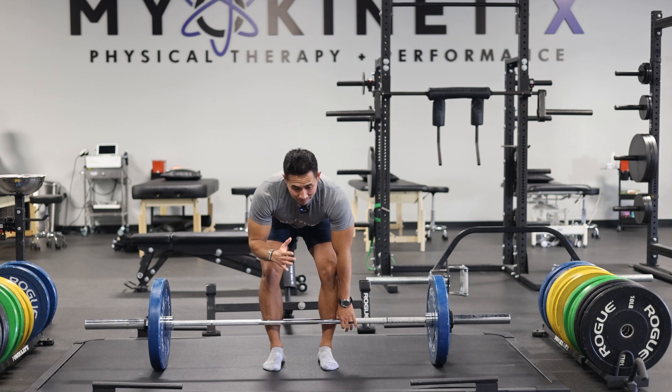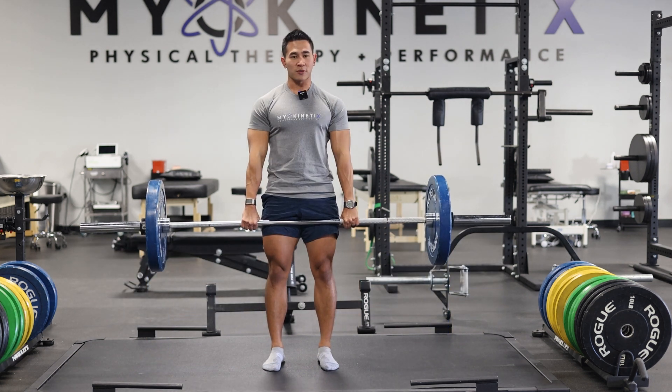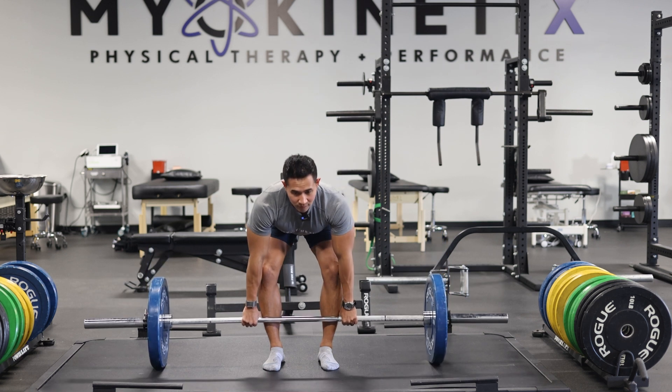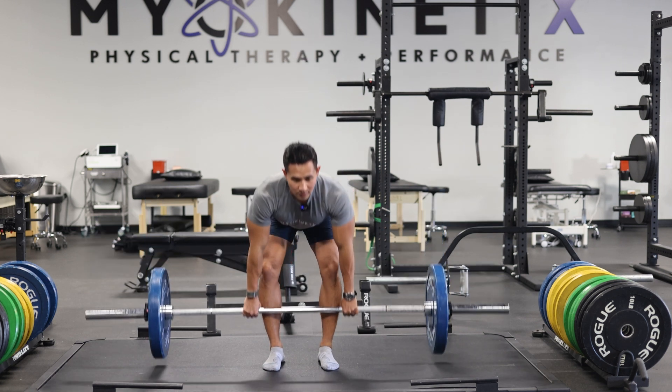With the deadlift, get a good setup, load your hips, feel your hamstring, grab the bar, and slowly push into the ground. Come back up, squeeze your butt, and lower it down really nice and slow. Make sure you breathe out.